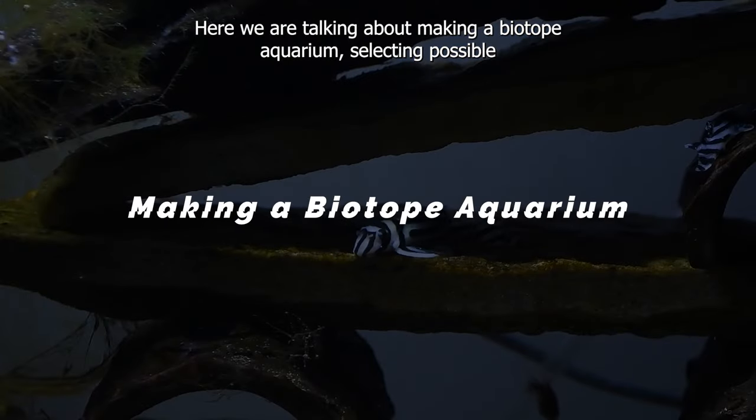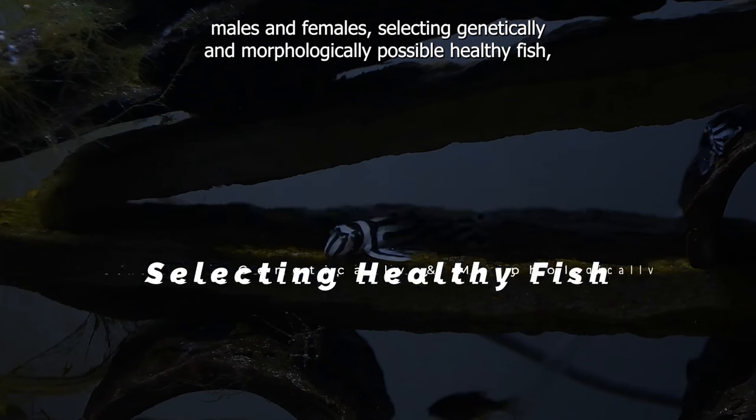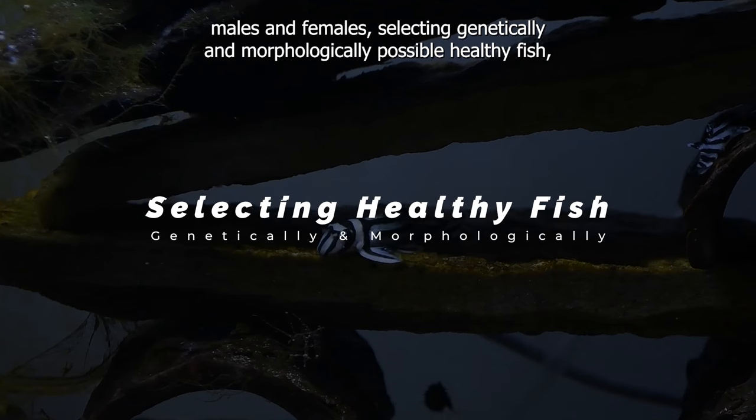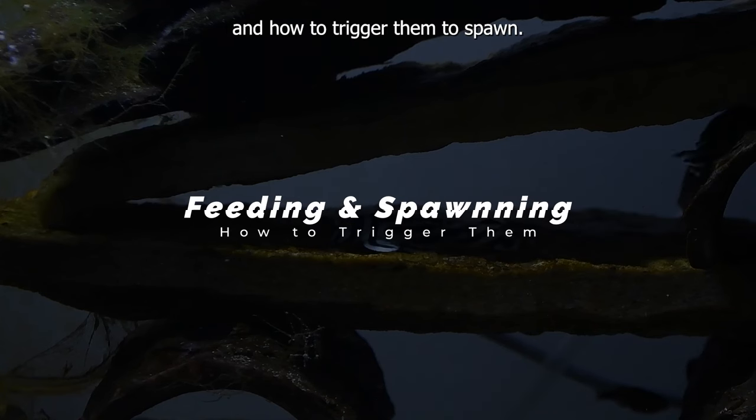Here we are talking about making a biotope aquarium, selecting possible males and females, selecting genetically and morphologically possible healthy fish, maintaining standard levels of water chemistry, feeding, and how to trigger them to spawn.